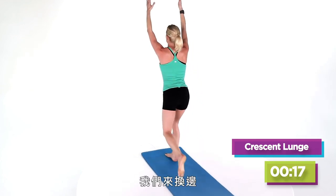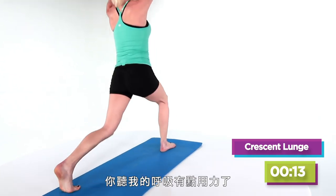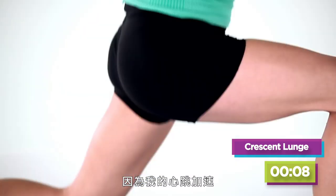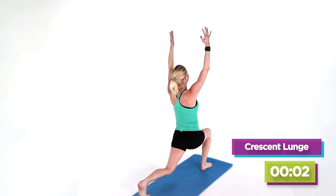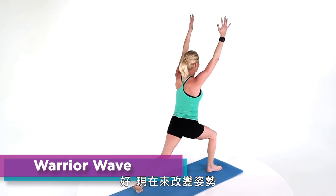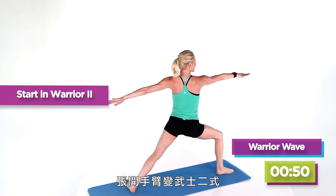Halfway through, we're going to go ahead and switch. Really nice and easy. You can hear that my breath is picking up a little bit — that's because our heart is pumping, getting that body working. Calories are just flying away. So now we're going to transition — you're going to spin that back foot flat, arms go out into a nice warrior two.